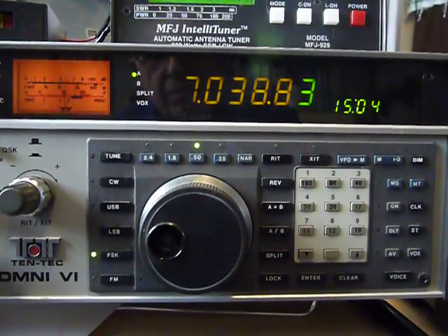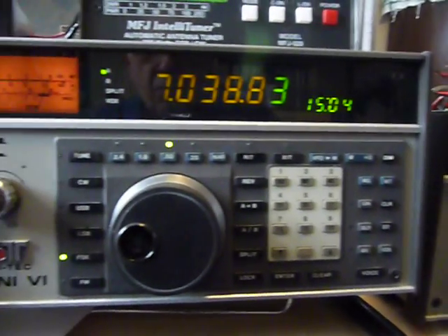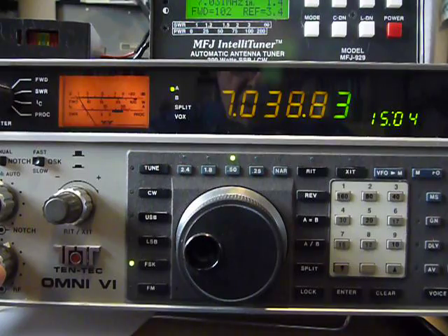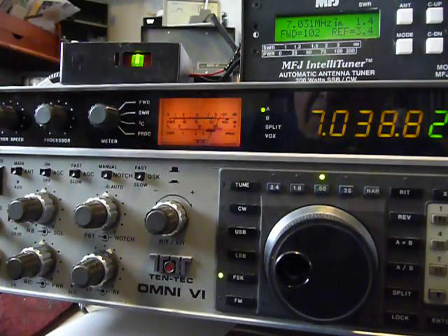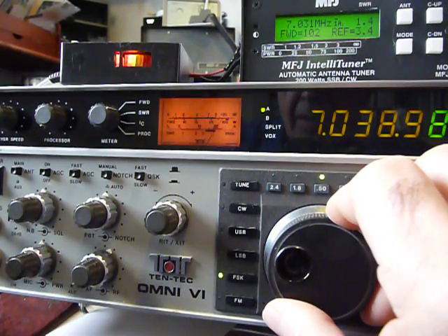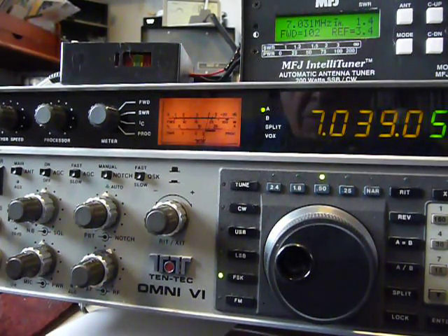Right now I'm using the Ten-Tec 962 power supply with their speaker, but the speaker on the radio is basically just as good. While you're here, let me show my zero beat — and now we've zero-beated it. Anyway, that was just giving you a zero beat lesson — that's the sound of zero beat.